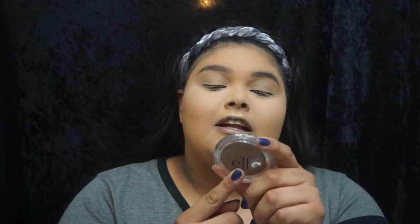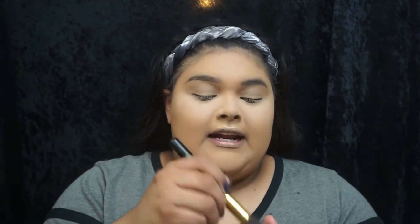Now that we got the concealer all blended out, it is time to bronze up the face. Even though technically we don't need it because we're already super orange — and we're already stealing Donald Trump's brand right now. But maybe we can try to fix it. So I'm going to be using the e.l.f. bronzer in Sun-Kissed Glow. You guys know that I just love e.l.f. brands in general.